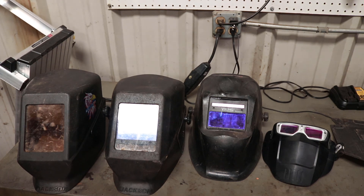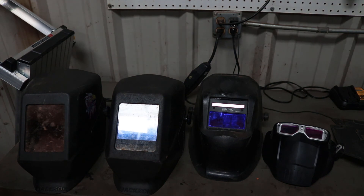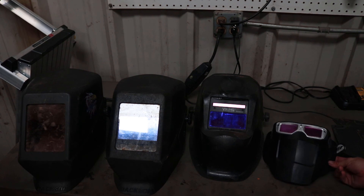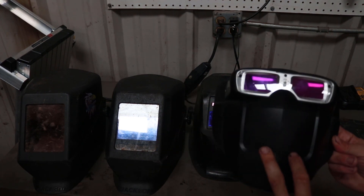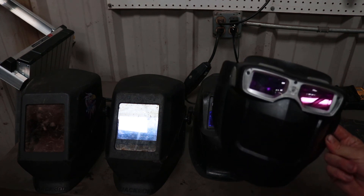There are only specific things where I say auto darkening comes in handy, and most of that is if you're tacking stuff a lot, or if you'll be doing roll cages or exhaust work. For those situations, an auto darkening helps, but especially for roll cages or exhaust, these Miller face shields just cannot be beaten.